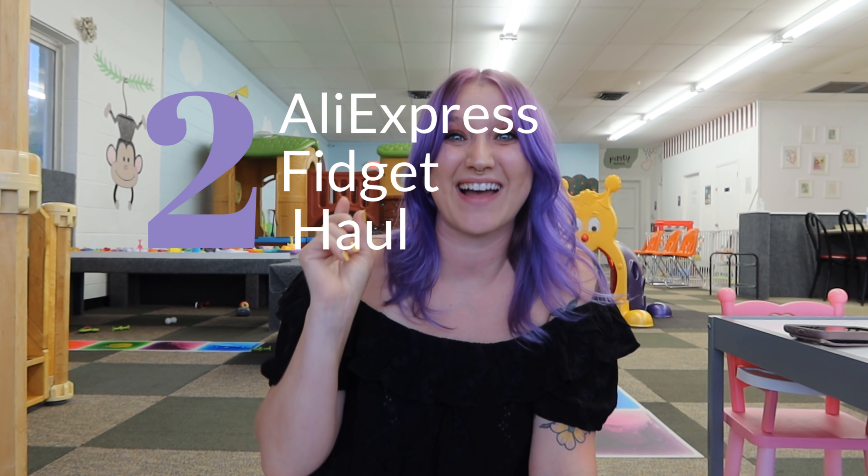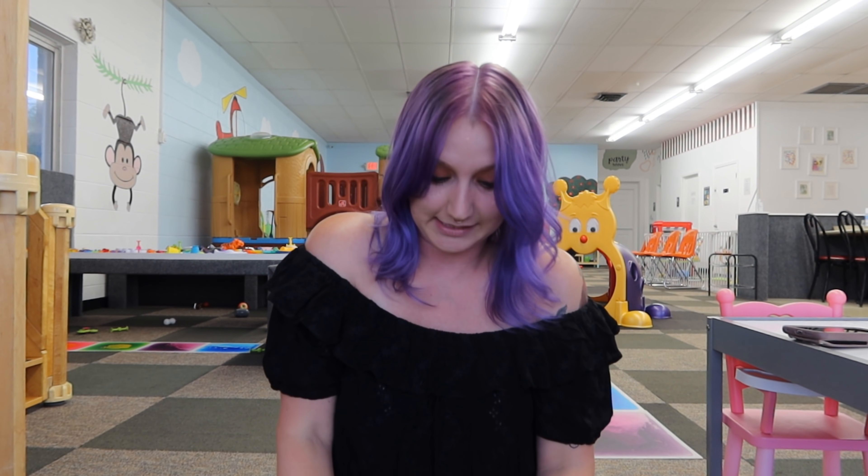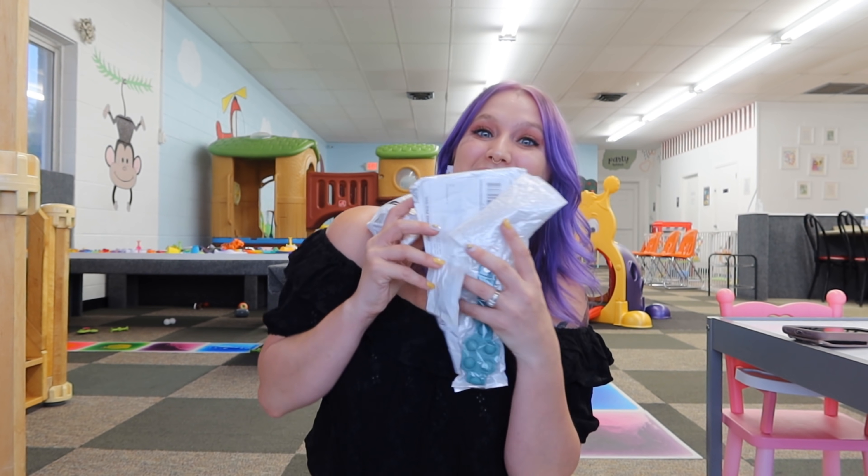Hey guys and welcome back to my channel. Today is part two of unboxing my AliExpress order because I filmed the first one prematurely. I didn't realize how long AliExpress took to ship and deliver and I also forgot what I ended up ordering. The first video is already up on my channel with half of the fidgets I ordered and today is going to be the second half.